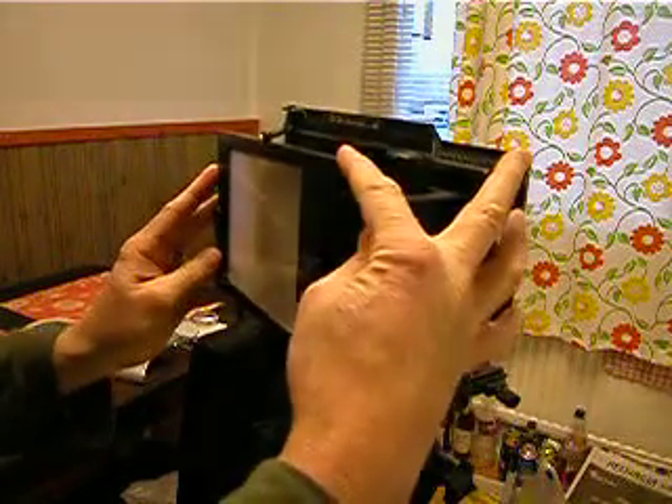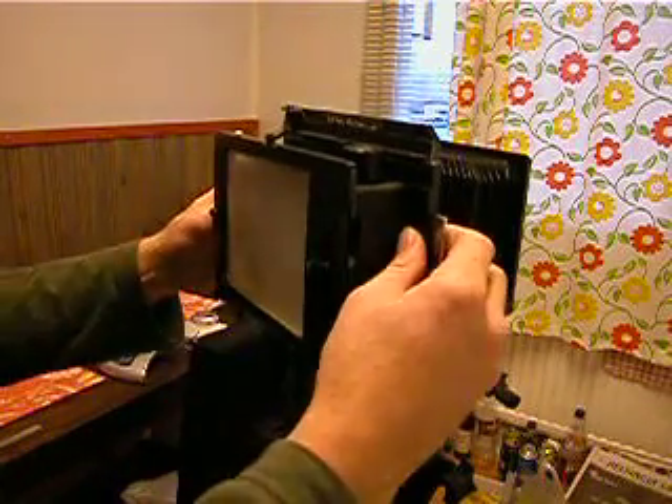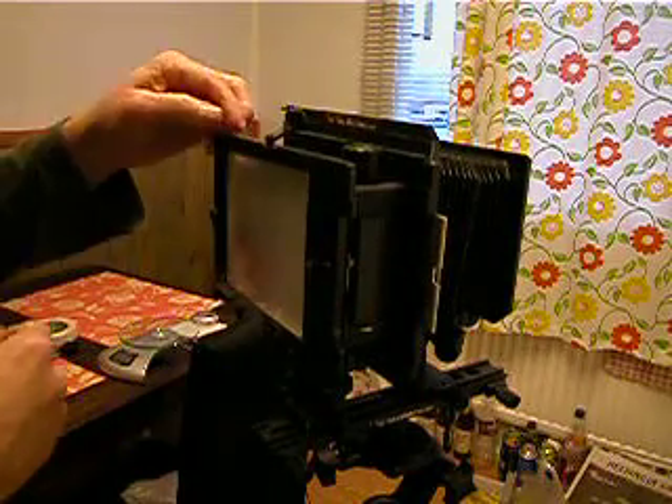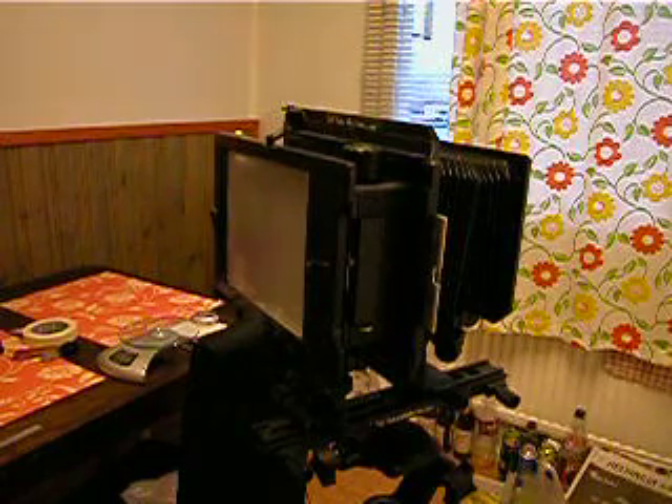Be careful that it doesn't jam down in the corner, and then you can lock that in there. That sits nicely on that, and that sits nicely there — but you just can't see the film holder.